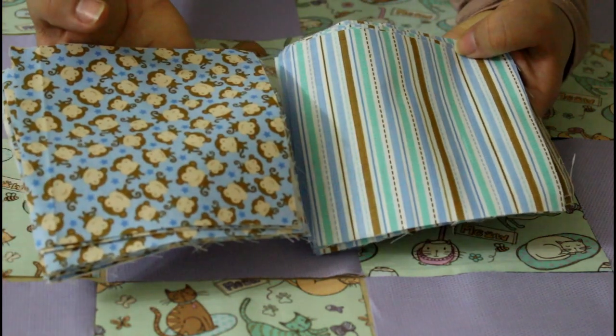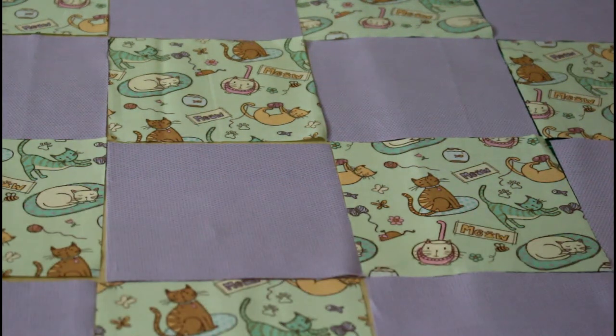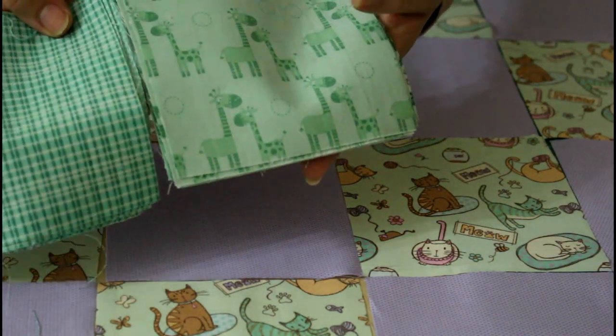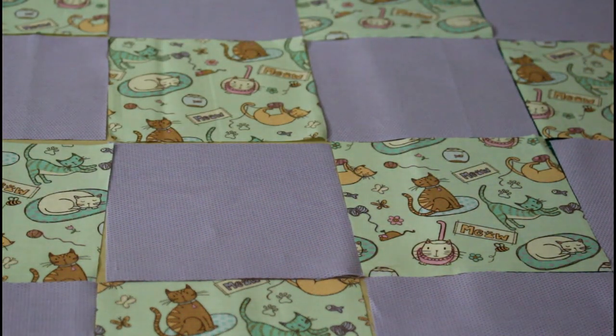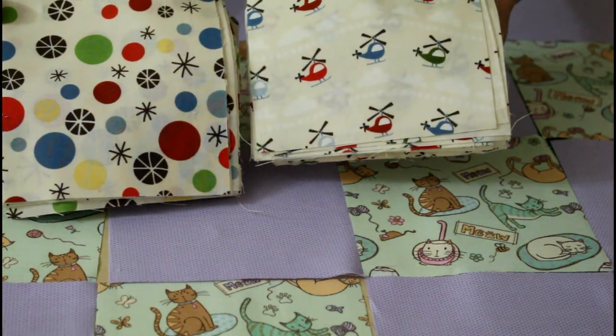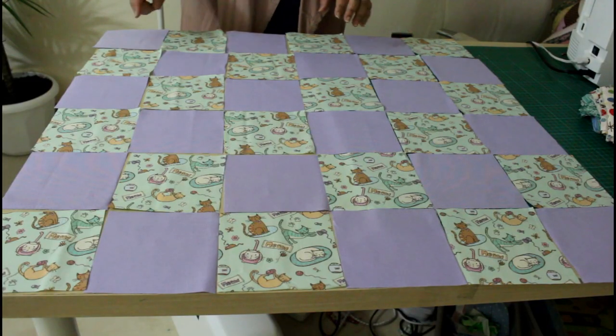When helping you pick fabrics, if you choose a patterned one like the kitty one, choose the other fabric with dots, stripes, or solids — something less patterned than the first one. This helps pop up your colors and highlight your patterns in your quilt. For example, I picked the stripes with the monkeys, the giraffe set, and the plain set.